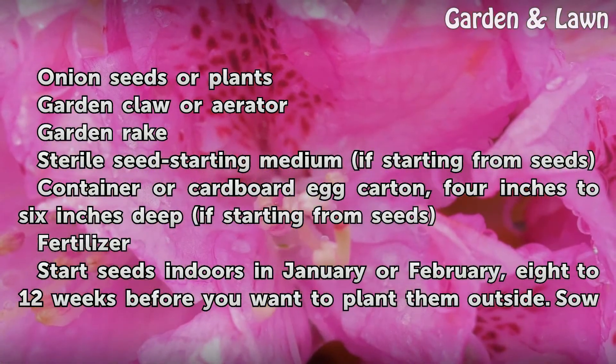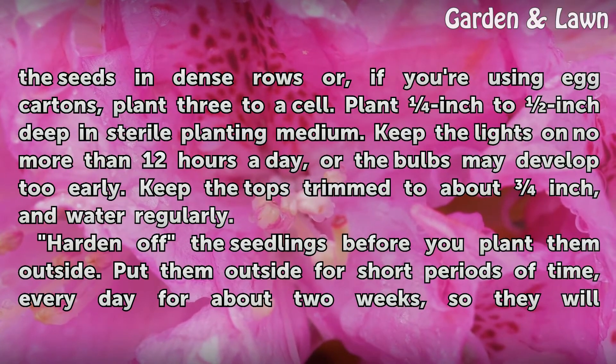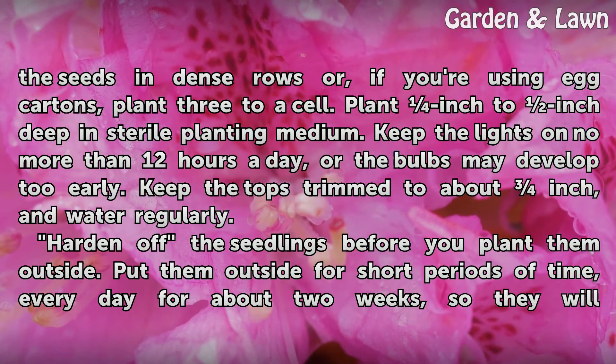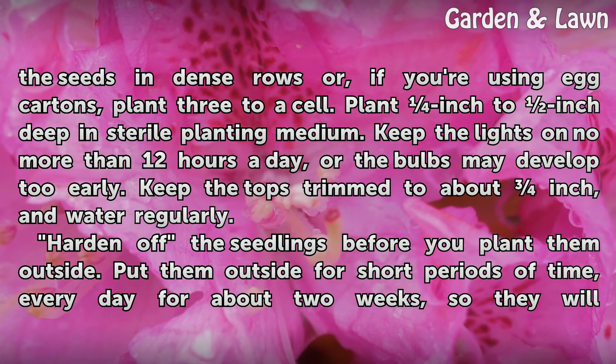Start seeds indoors in January or February, 8 to 12 weeks before you want to plant them outside. Sow the seeds in dense rows, or if you're using egg cartons, plant 3 to a cell. Plant a quarter inch to half an inch deep in sterile planting medium. Keep the lights on no more than 12 hours a day, or the bulbs may develop too early. Keep the tops trimmed to about an inch, and water regularly.